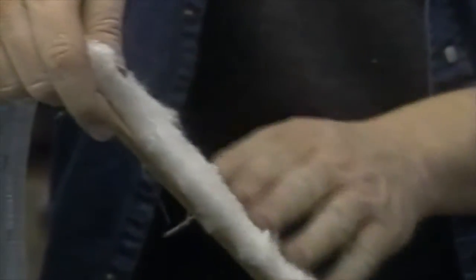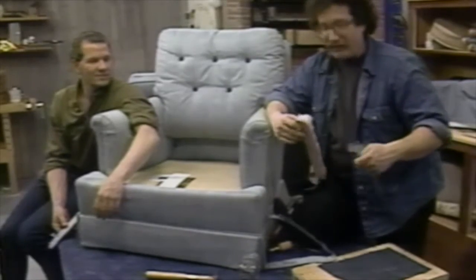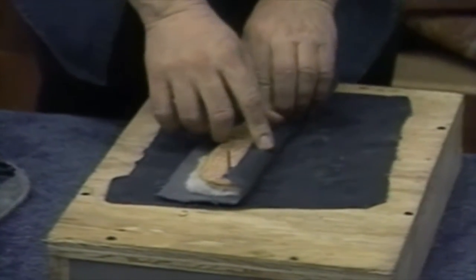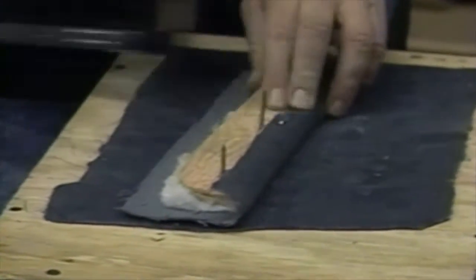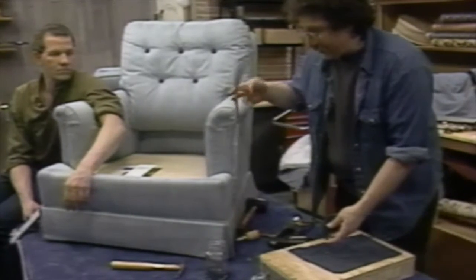I'm going to pull this back. I'm not going to replace the cotton batting because it looks fine. With the staple gun I'll put one staple in there. Cover it with the batting and now replace the fabric — the same fabric as the buttons and the back. Pull this around. You've got to make pleats and hide the pleats, doing the sides then the top. Any pleats you see are going to be obscured by the cording anyway.